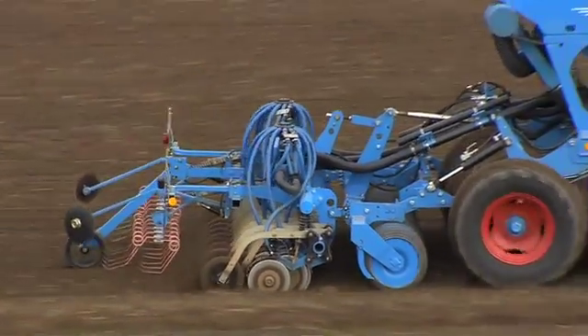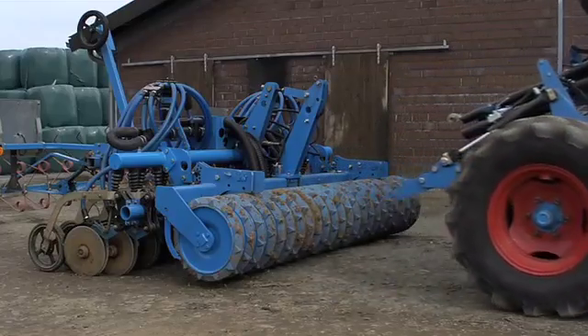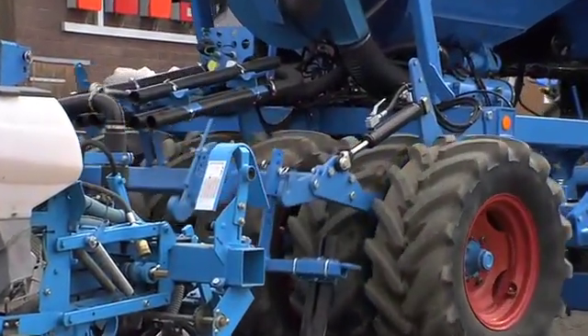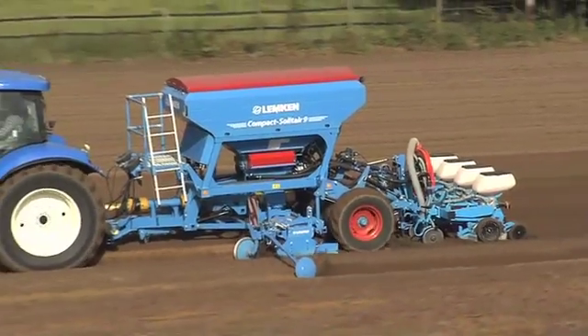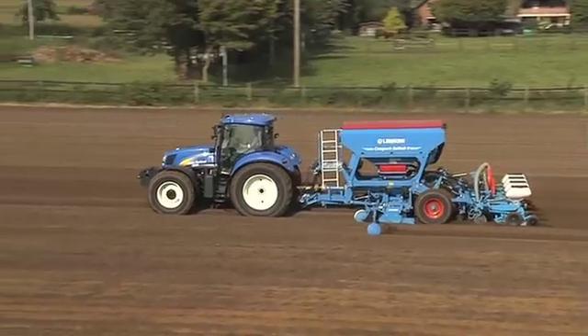For sowing maize, the Compact Solitaire is simply retooled. The coulter bar is removed and the appropriate maize sowing unit is mounted. With the standardized three-point linkage, the change can be done quickly and easily. Now, seedbed preparation, maize sowing and row fertilization are completed in a single step.